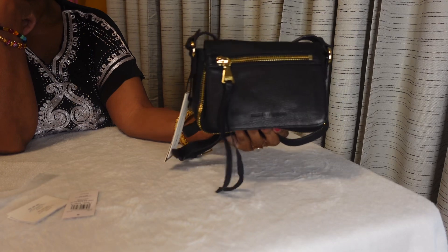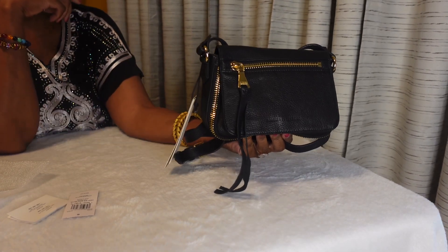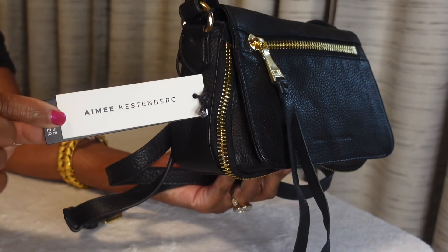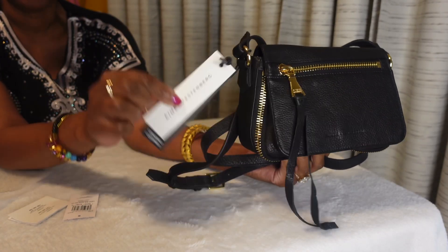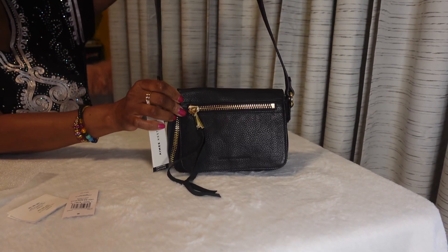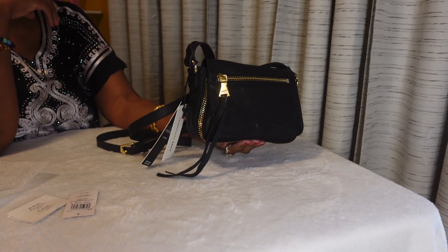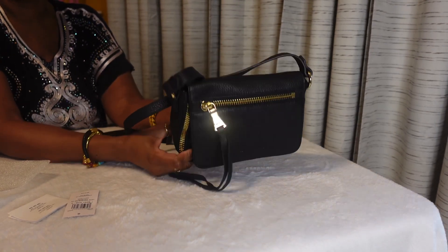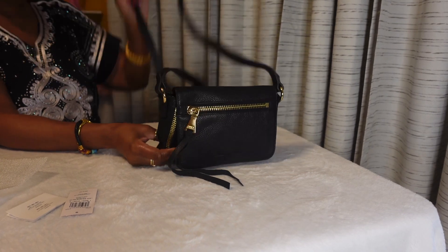The second item that I purchased from Nordstrom Rack is this small — what I call a going out crossbody bag — by Amy Kestenberg. I have a few small leather goods from this brand that I really like. This bag is perfect for going out, maybe happy hour, Friday night with your co-workers, a small gathering, dinner — you know, when you just want a small basic black bag. Look at it, it's so cute!